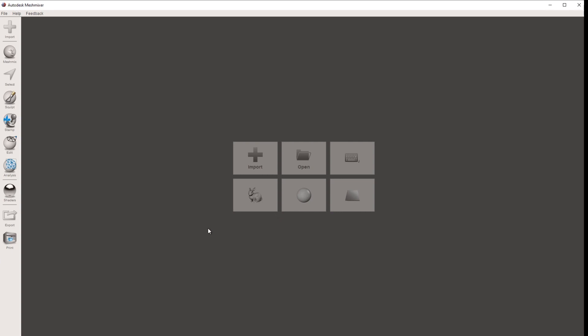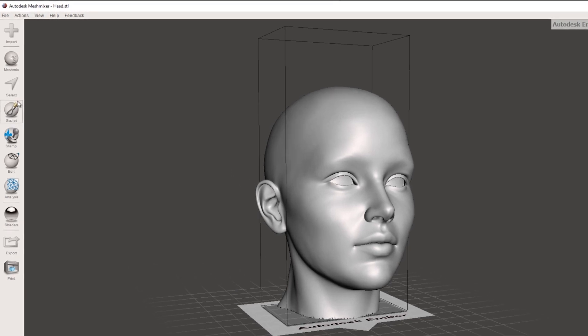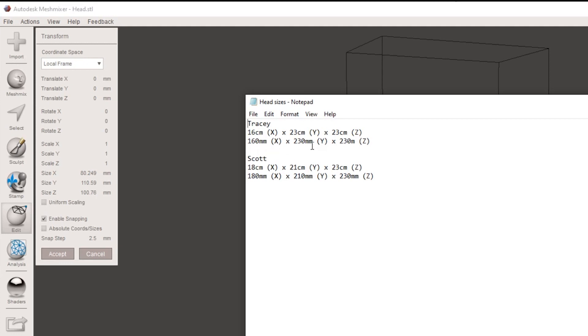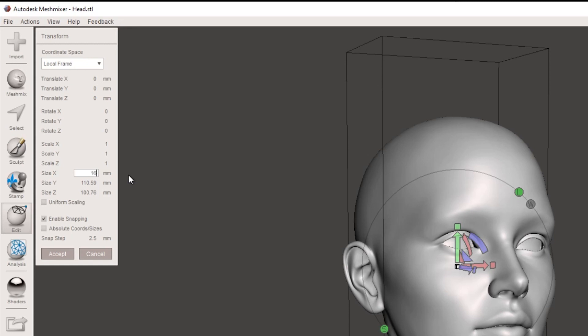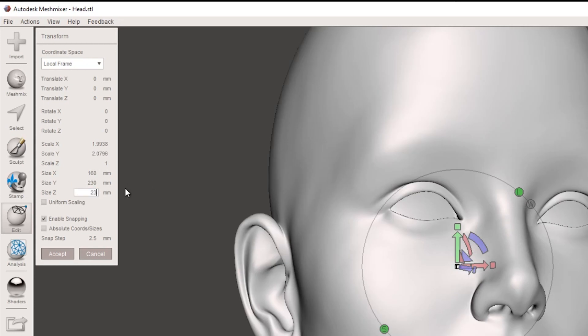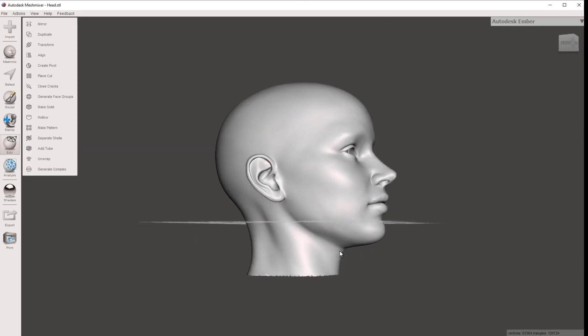You can do this in any program you're comfortable with for measuring models — I'm doing it in MeshMixer, but you can do it in Cura or any other program. So we bring in the head model we downloaded earlier and resize it to my head size. We go Edit > Transform. Here you've got your X, Y, and Z, and there's a uniform scaling option — make sure it is ticked off, because we do not want uniform scaling. Using the measurements taken with the calipers, we change these to 160 by 230 by 230, and then hit Accept.